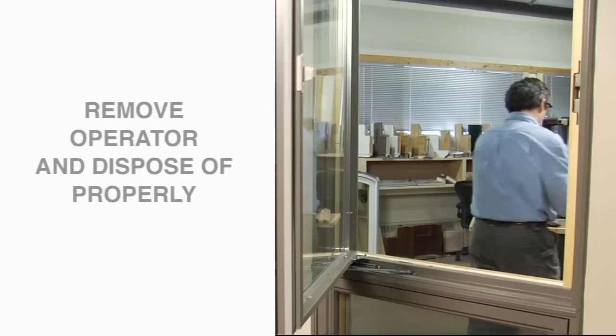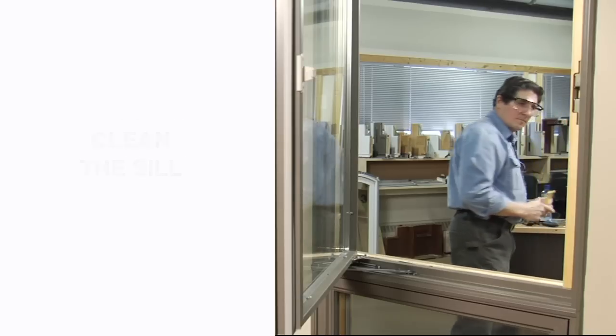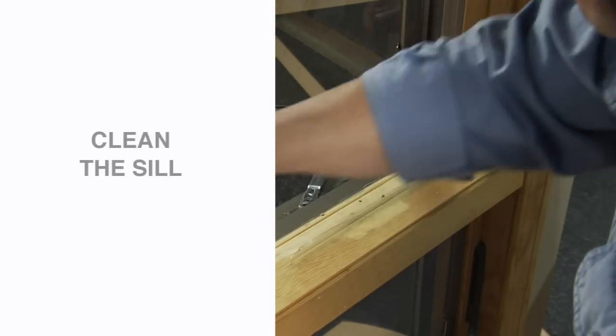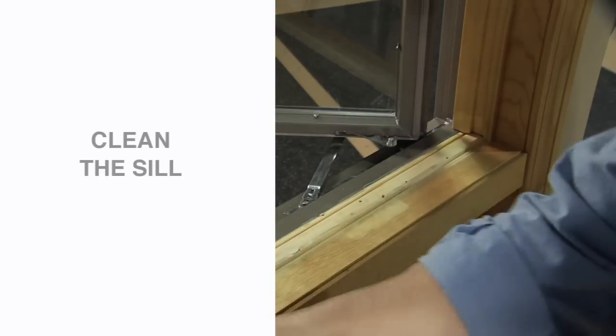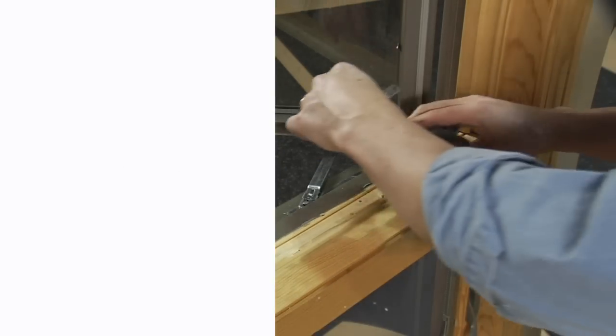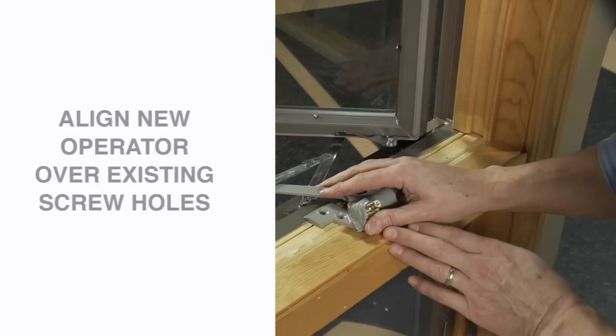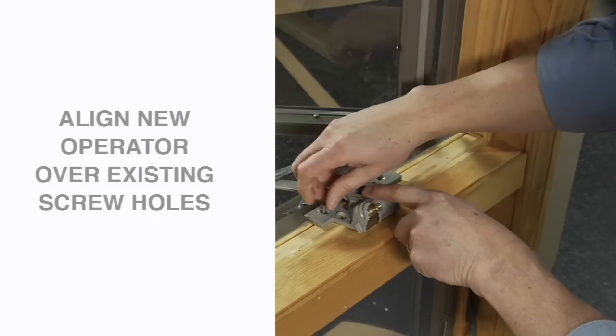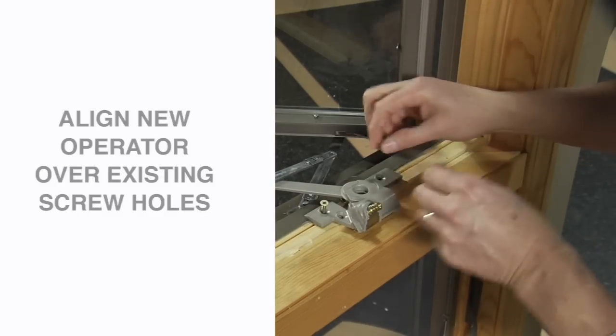Before you begin installing the new operator, take a moment to clean the area with a soft brush, cloth, or vacuum. This will help ensure the best possible installation. You will use the existing screw holes to install the new operator. Align the operator over the holes and fasten, reusing the screws you removed earlier.